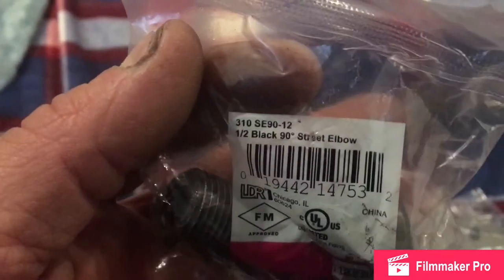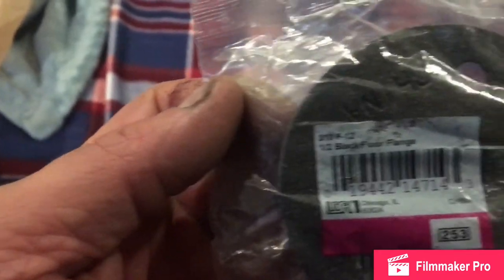I've got two of them. It's called a street elbow. And I've got two of these — it's called a foot flange.